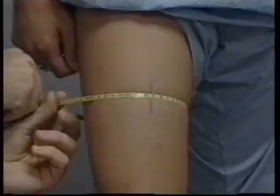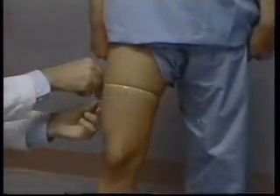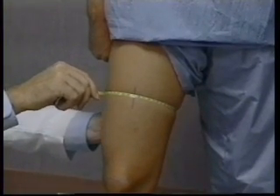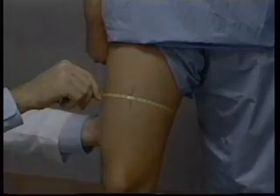The measuring tape is positioned on the skin perpendicular to the long axis of the thigh. The two ends of the overlapping tape are pulled together using care not to compress the skin and the underlying subcutaneous tissue. The thigh circumference measurement is recorded in centimeters to the nearest millimeter.